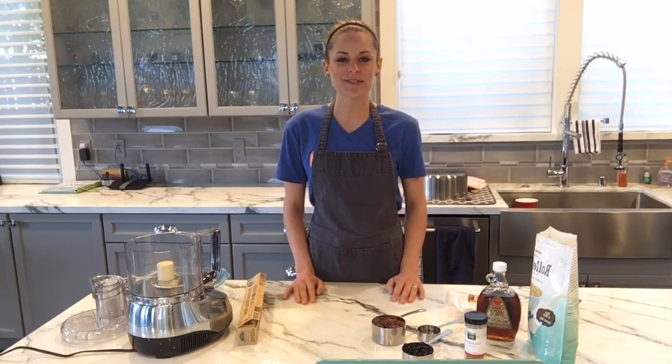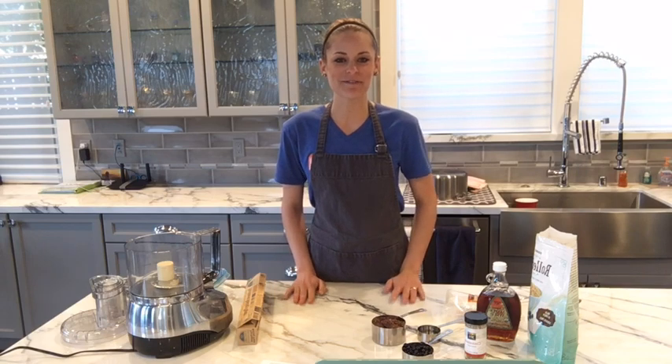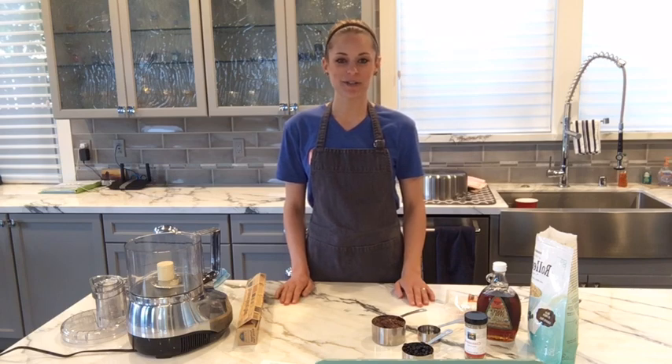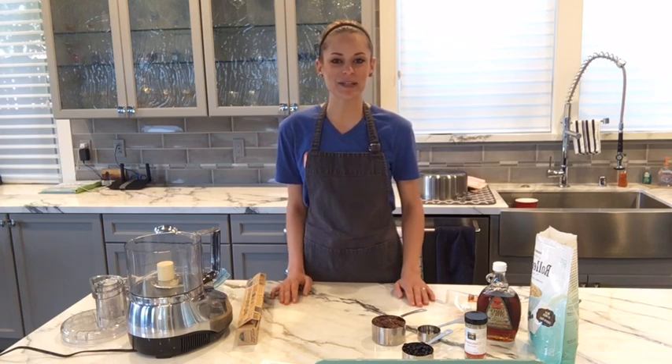Hello! Welcome to my live video. My name is Laura Vanosta. I'm a clinical nutritionist and a personal chef. Happy Monday to everybody. I hope you guys are having a wonderful day and you had a relaxing weekend.